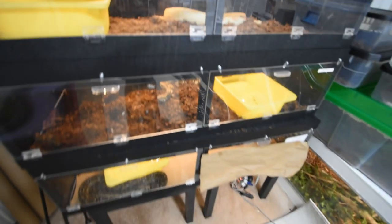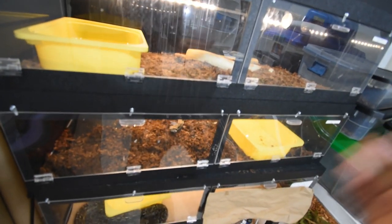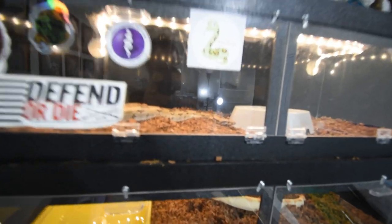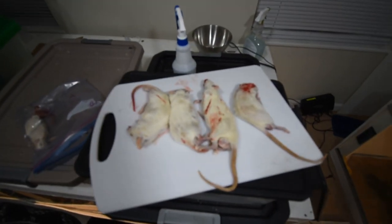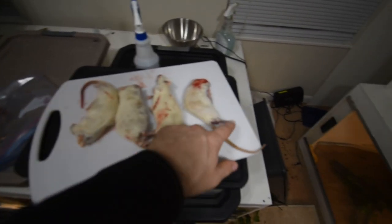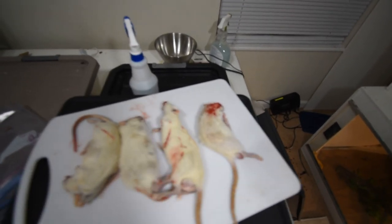So who do we want to feed first? We'll probably feed the common, so we'll go with common, Argentine, albino, and then we'll save the ghost for last. Some of these are pretty big mediums — that one looks like a large, which I'll give to the common. Some of these are quite big, so hopefully my ghost can eat that fairly well.